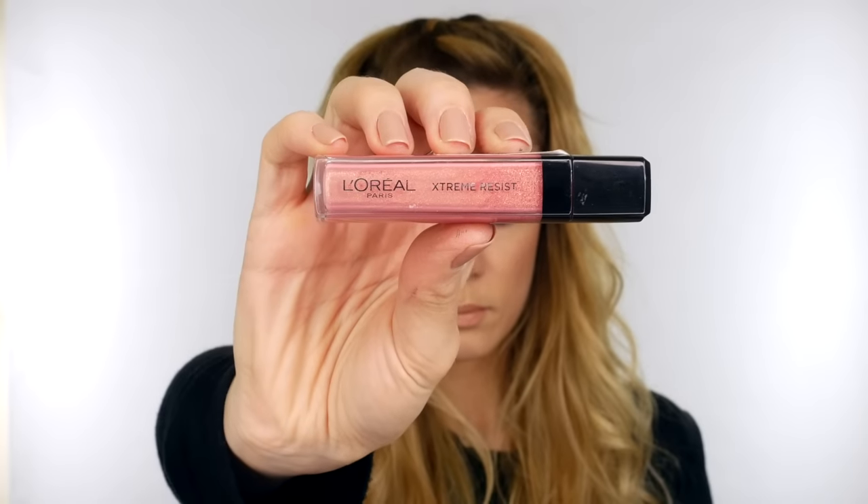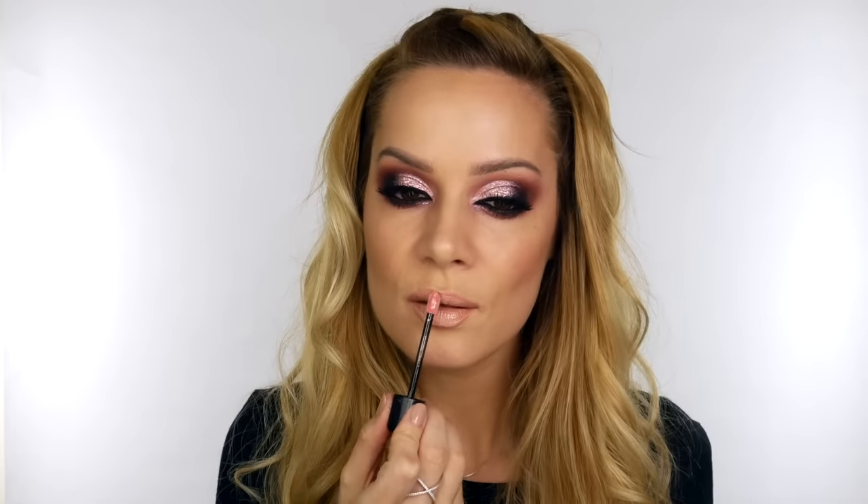For the lips, I'm lining them using Charlotte Tilbury's Iconic Nude lip liner and then filling the lips in using Too Faced's Melted Matte liquid lipstick in Child Star — if you're looking for a great nude liquid lipstick, definitely check this one out. To bring back a little warmth and make it more pinky, I'm using an L'Oreal Extreme Resist lip gloss — I'll list the name in the description bar.